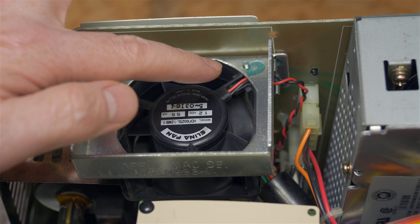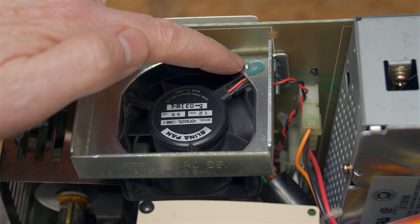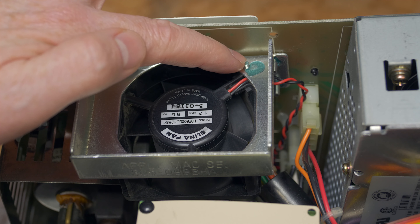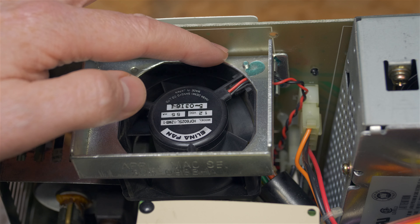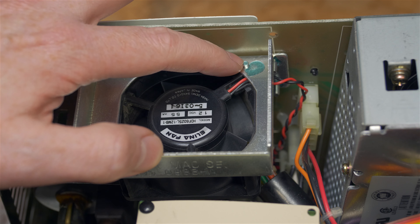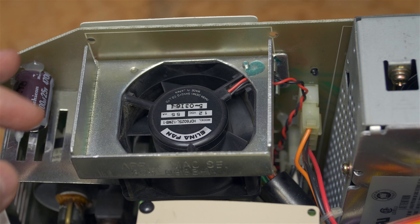I'm now going to test one of the stock fans — the Elina brand. You can see around the bolts there's blue glue, which is there to ensure the screws don't come out, not to detect tampering. I have other fans that don't have this glue and the screws never came out, so I wouldn't worry about whether you need to use glue or not.